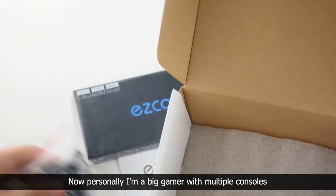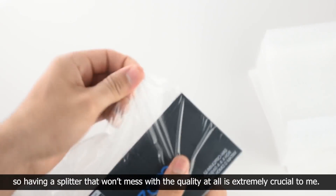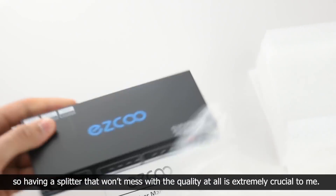Personally I'm a big gamer with multiple consoles, so having a splitter that won't mess with the quality at all is extremely crucial to me.